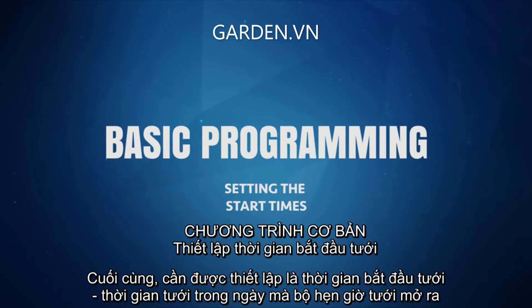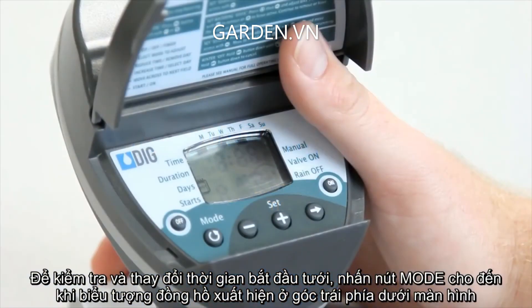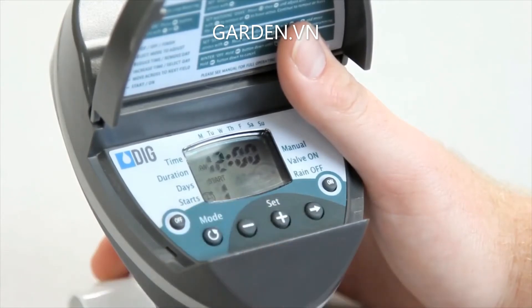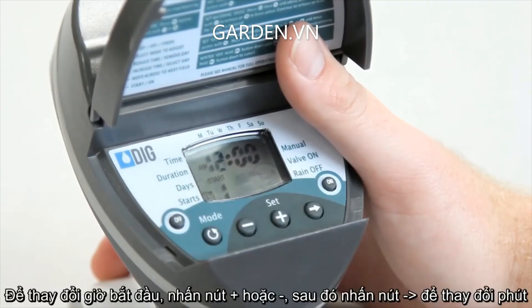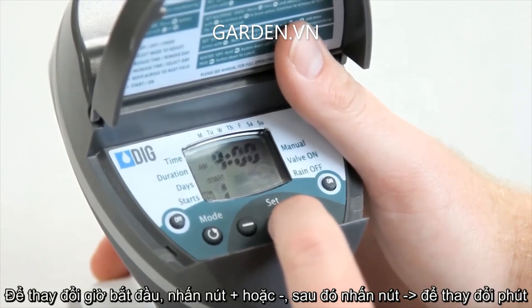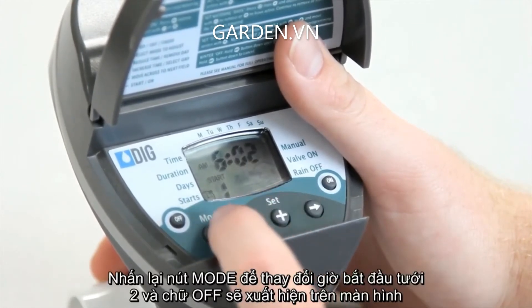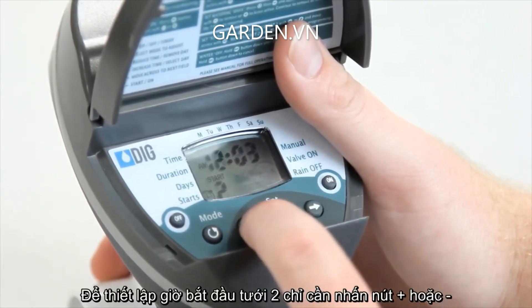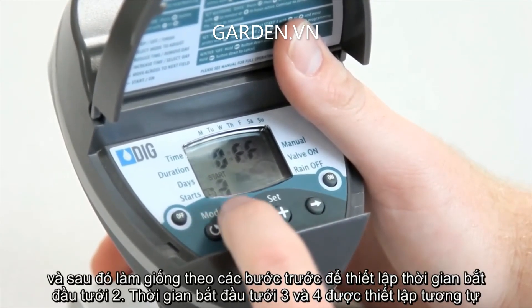The last mode that needs to be set is the start time, which is the time of day that the timer opens. The BO9D has a total of four start times available per day. To check or change the start times, press the mode button until the alarm clock icon appears in the lower left corner of the screen. Start 1 will appear first, and the hours digit will be flashing. To change the starting hour, press the plus or minus buttons. Then press the right arrow button to change the minutes. Press the mode button again, and start 2 and the word off will appear on the screen. To enter a second start time, just press the plus or minus buttons, and then follow the same steps to set the second start time. The third and fourth start times are set in the same manner.